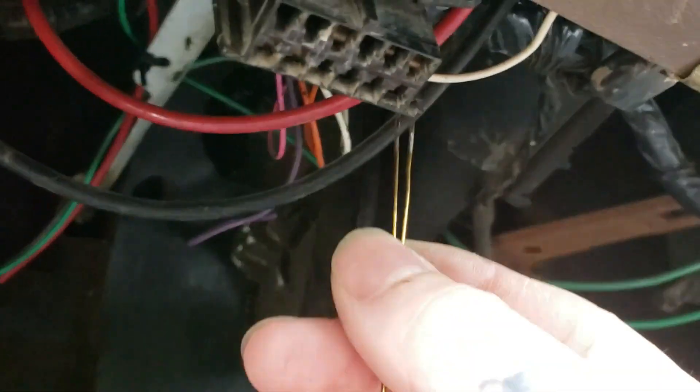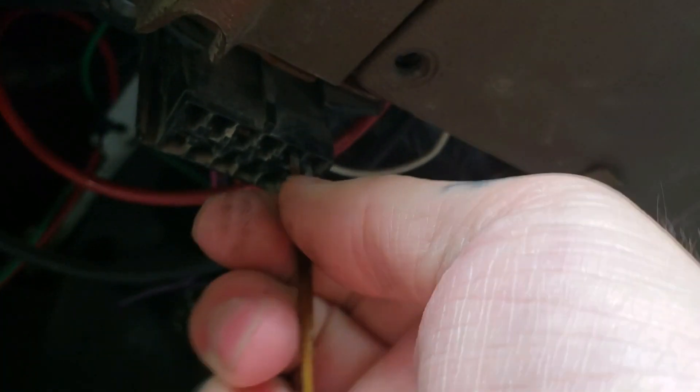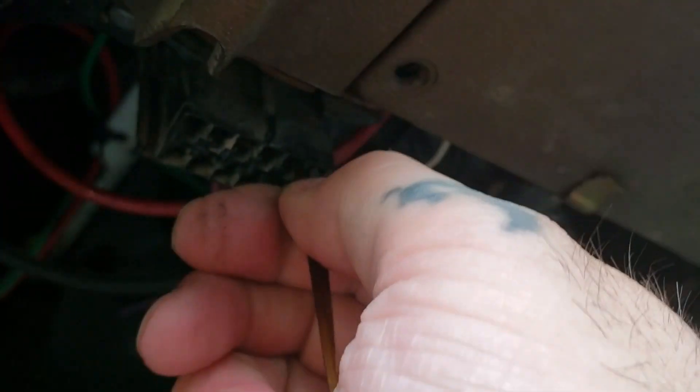I've got a bobby pin right here with the sides pretty well filed so they make good contact. We're just going to stick it in, just like so.